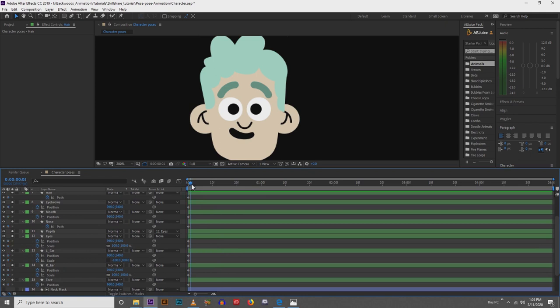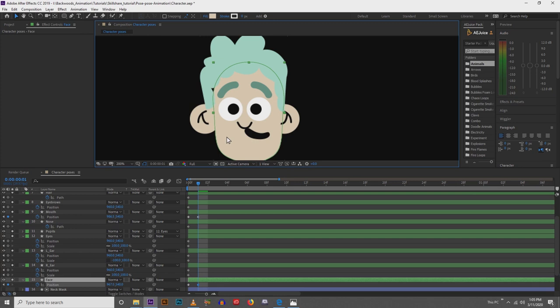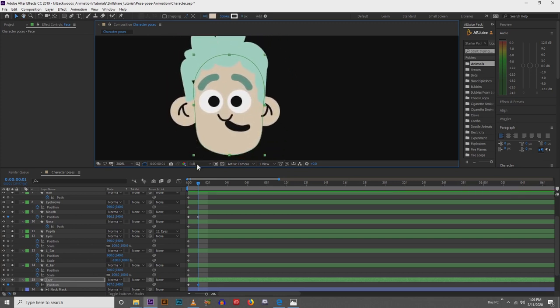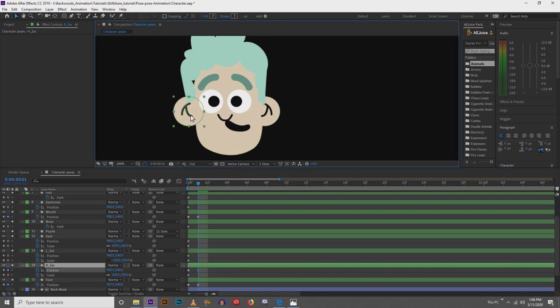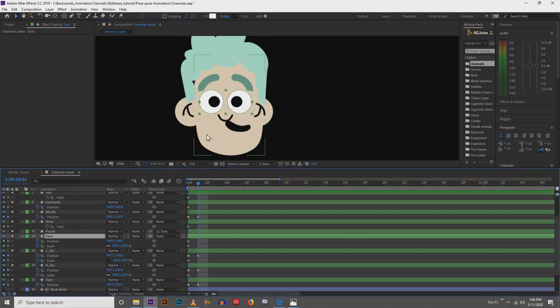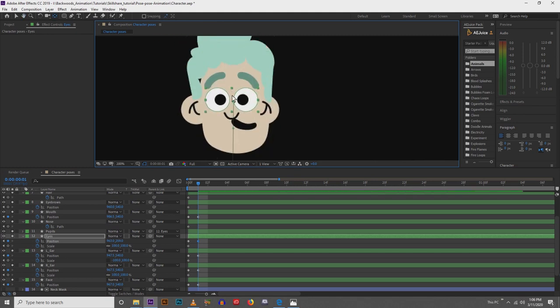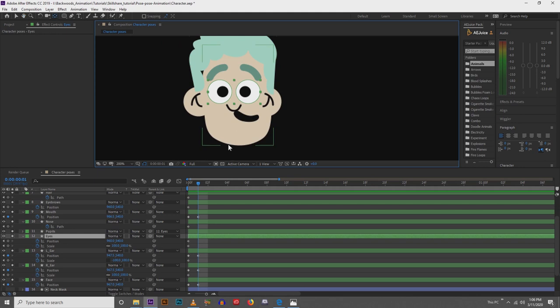Next, your character will be looking to the left, so we're going to set up all of our positions for the left turn. The mouth will move over, the face will move over just a little bit, and the ears — this ear will move forward and this ear will move back. One thing I should have mentioned: if you are going to be adjusting the scale, make sure you hit Y on the keyboard and move your anchor points to the middle of your object, otherwise you can have some issues down the road.